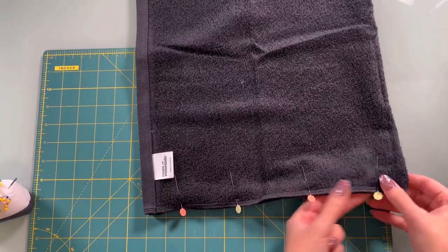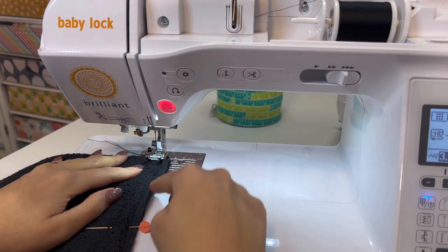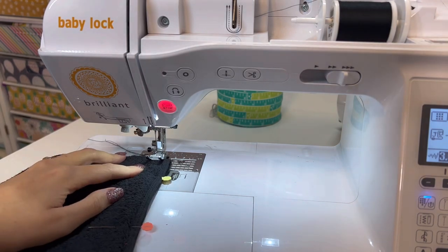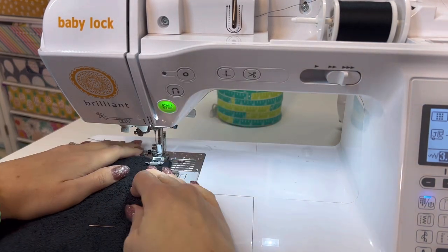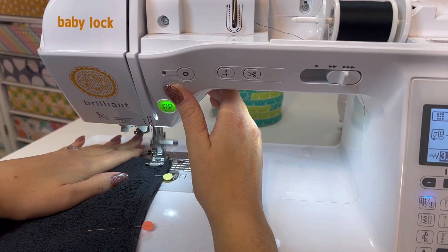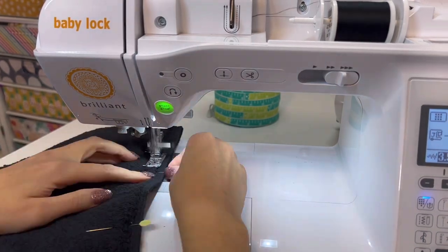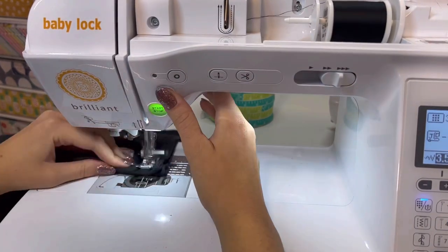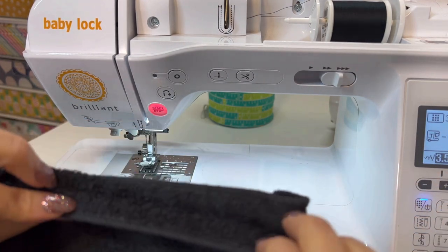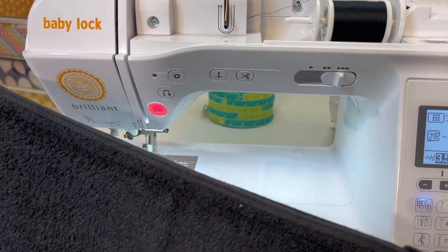I'm just lining up this edge right here and I'm going to pin that in place. Once I have that pinned I'm going to take it over to the sewing machine. I'm just going to sew right along where we pinned, using about a half inch seam allowance. Just line that up there and definitely make sure you back stitch at the beginning and the end. Keep those nice and secure and then go all the way down. The really great thing about this project is that your seams are already finished on this edge of the towel, so you don't have to worry about it fraying or looking bad once you wash it. It's all ready to go.